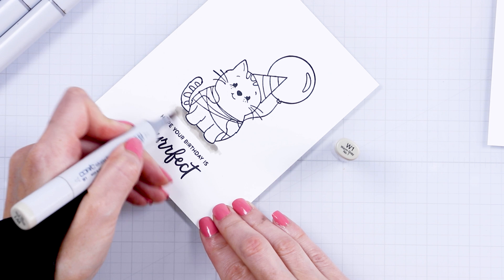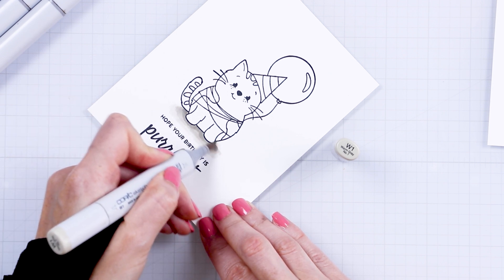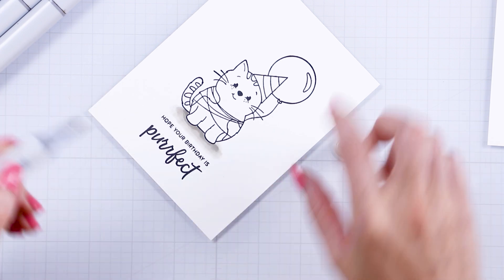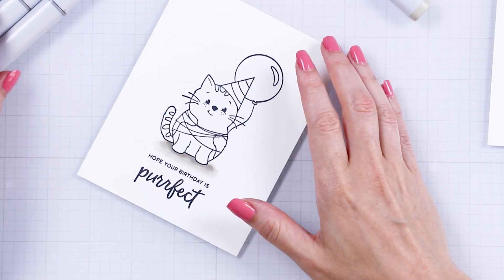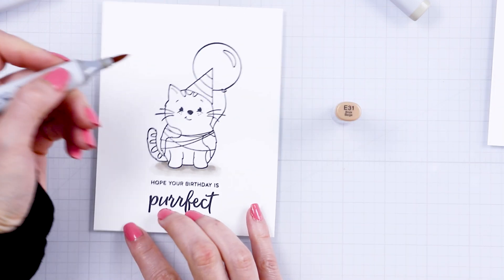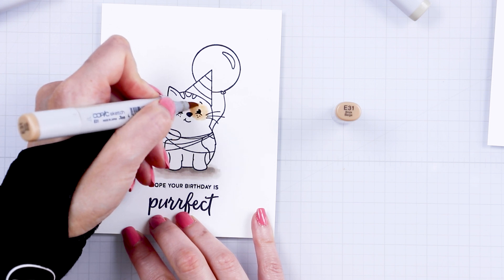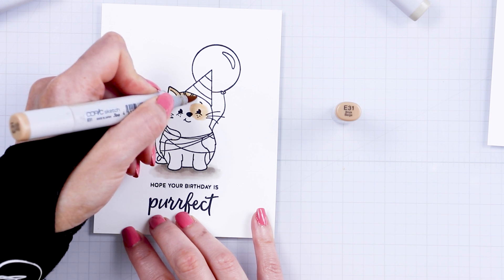I wanted to do simplistic coloring here. I am by no means an expert when it comes to Copic markers or any coloring medium — I just like to make cards and I sometimes like to do coloring. My coloring is very simple, but also easy to replicate. When I color, I try to keep it that way so that you can copy it and apply it to your cards. So you have my permission to go ahead and copy this coloring completely.